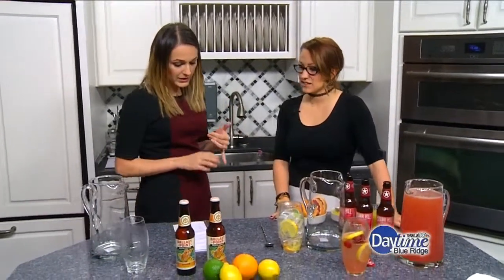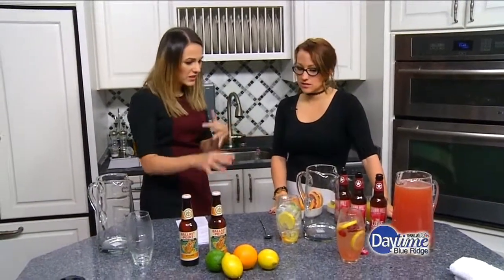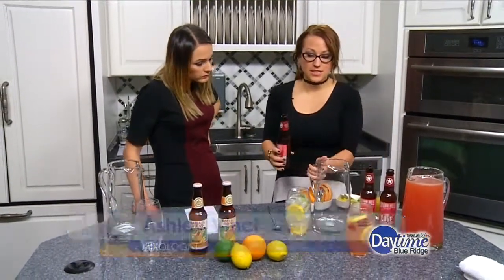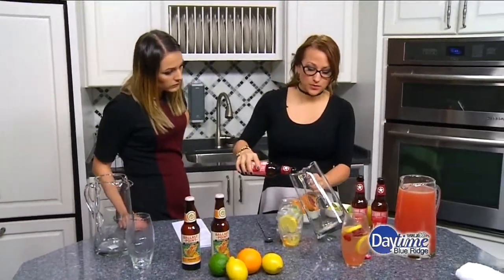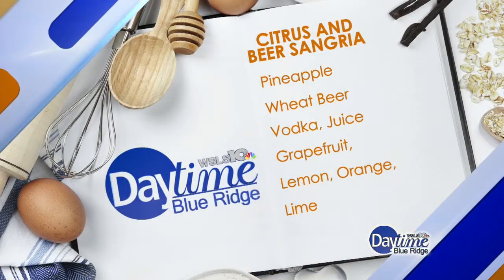I'm here with mixologist Ashley Vinci. The first one — I had a taste of that — was very refreshing. So the next one we're making is citrus and beer sangria, which also sounds really refreshing. It's going to be more like sangria and there's going to be a lot more fruit in it. So we're going to start with our beer base — I'm going to learn from last time so we don't overflow. You didn't — it was close, but it was a close call.